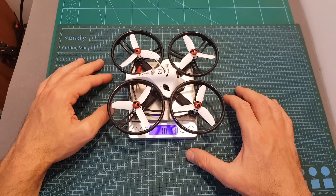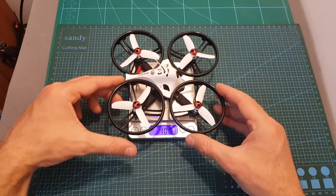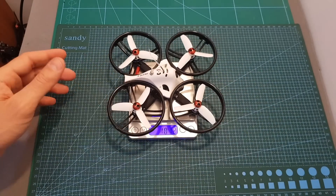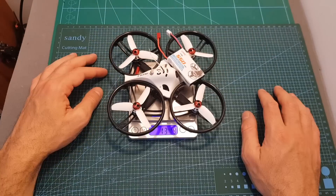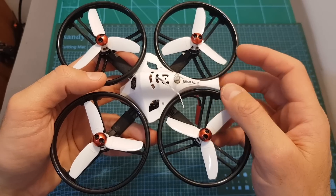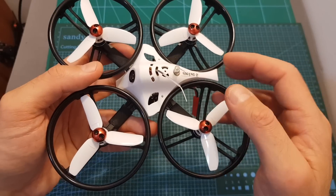The weight of the quadcopter without the battery is just over 100 grams, which is actually not that heavy considering it has pretty big propeller protectors. The weight including the included battery is 134.6 grams. In order to bind the FrSky version, you will need to power up the quadcopter while pressing the bind button which is located on the top of the receiver.